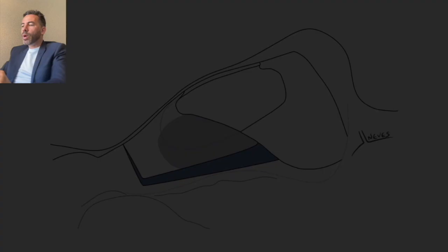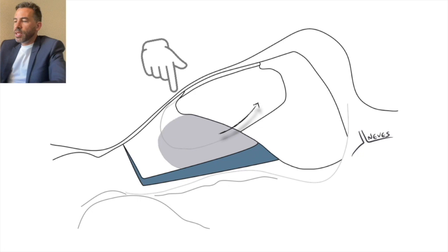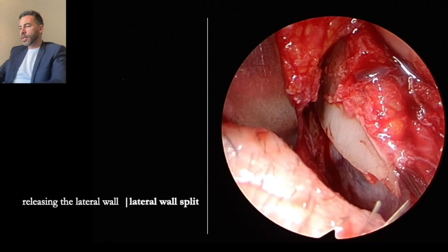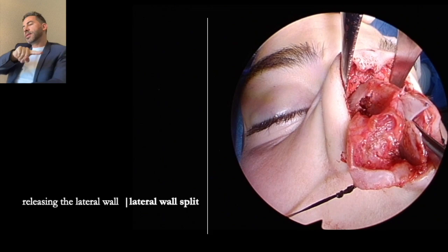Regarding the lateral keystone area articulation: why is it necessary? Because when we want to flex the nose and get rid of the convexity, if we don't create this flexibility — especially at the base of the nose — it doesn't lose this curvature. So I need to separate the bone from soft tissues. Look at this movement: it opens. The more basal, the more it opens. And by doing that, look at the dorsal line — it gets more flat.